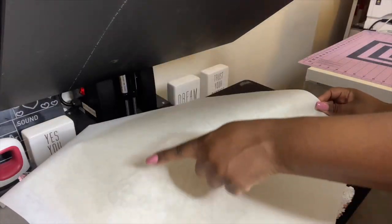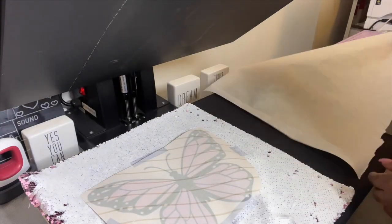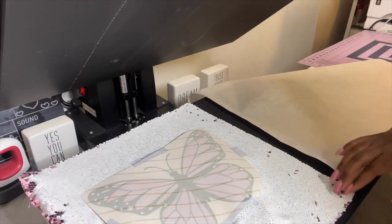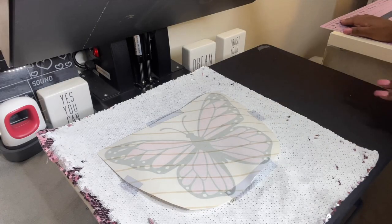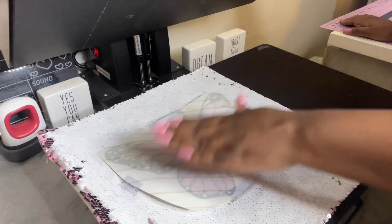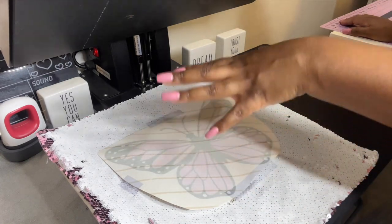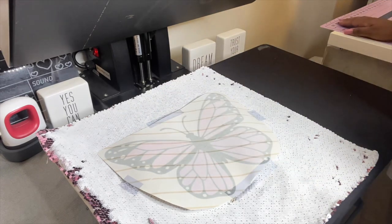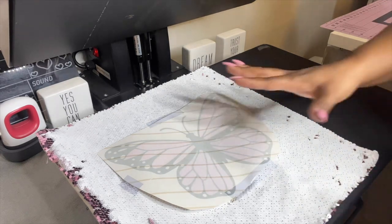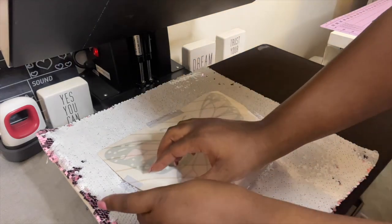The heat press is done. The butcher paper did pick up an imprint on top, which means we successfully protected our heat plate. Now I'm going to let it sit for a second to make sure the colors penetrated the item. You don't want to move it too fast, as you can get a ghost effect if the ink shifts. I just want to let it settle and penetrate the actual sequin.